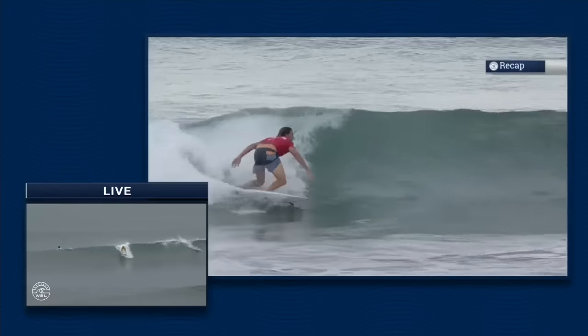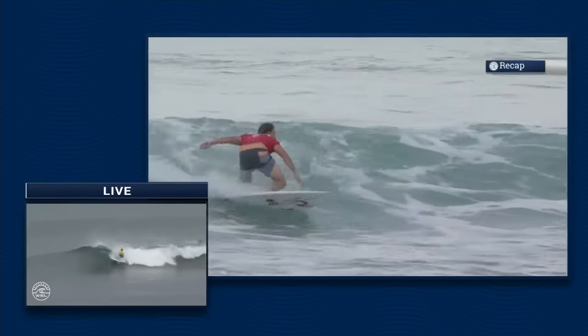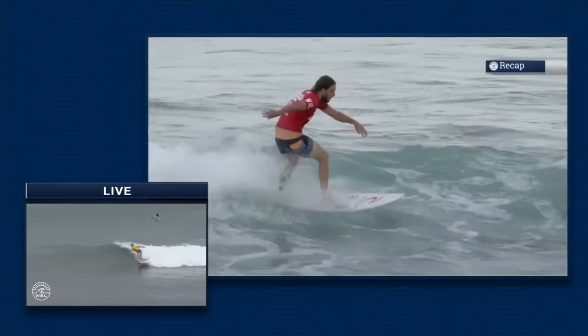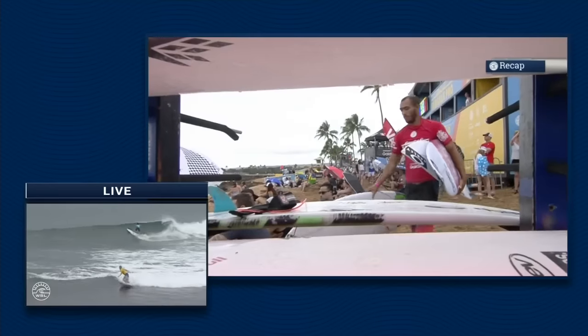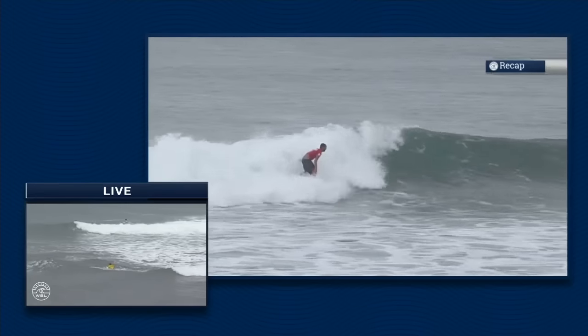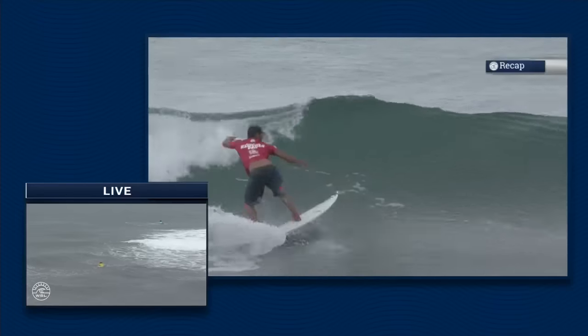You see the goofy foots going into the air on that closeout section. Matt Wilkinson looked really sharp, but he just came up against a really in-form couple of surfers. It looked like you have to do a little bit more cutbacks — you can't go vertical like you can on the backhand. But Jadson Andre seemed like he had a little bit more gas in the tank than the other competitors, a lot of speed.